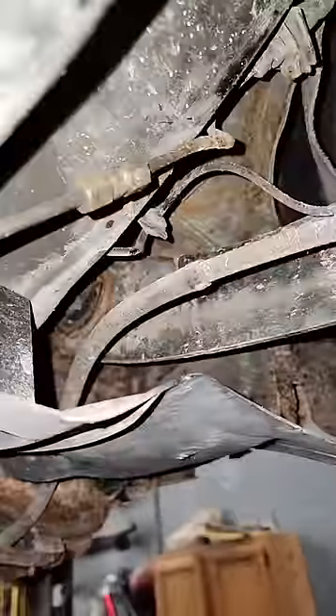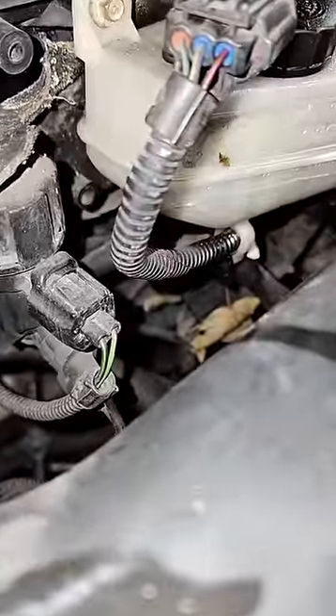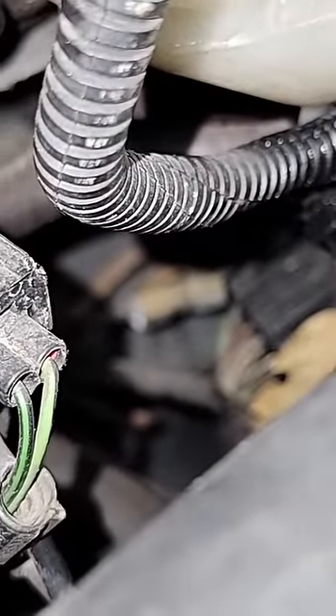We were playing a little game of count the compression fittings — one, two, three, number four, and number five is under the hood. If we come in right here, it is right down there — kind of fuzzy, there she is. I don't like compression fittings on brake lines.